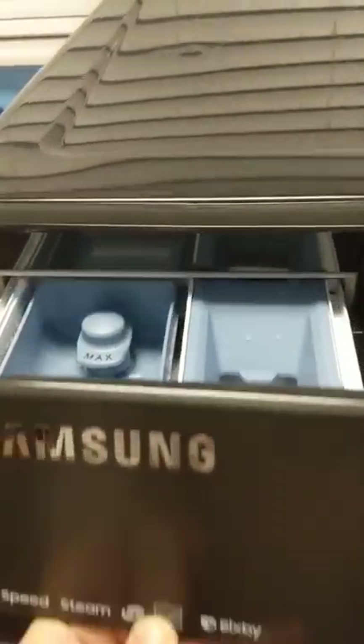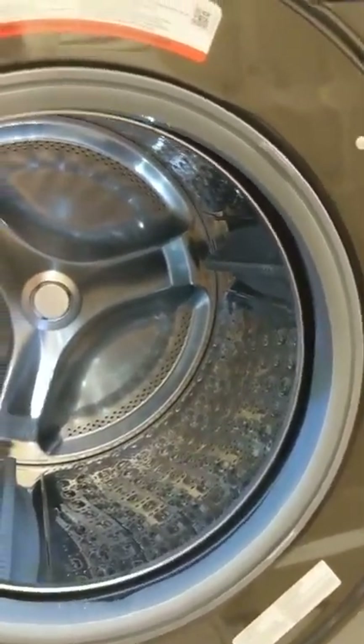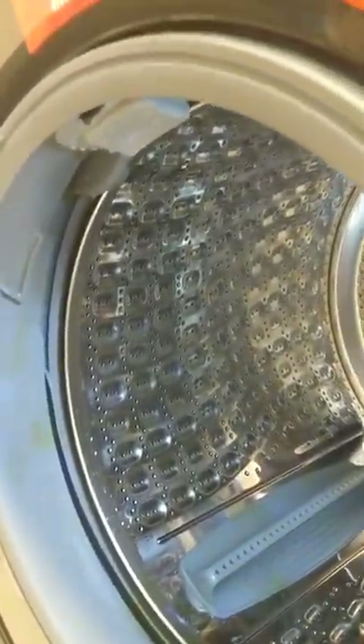The drum has a light on the inside — it's very nice. It has perforated little holes for the drain of the water, but also for the steam, which I'll talk about in just a second.